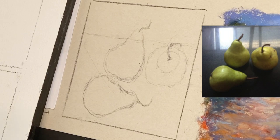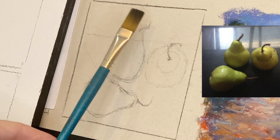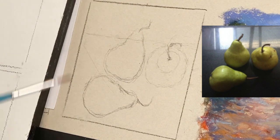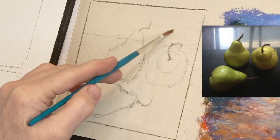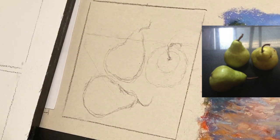I didn't use charcoal for sketching because I didn't want it to interfere with the watercolor — I wanted to keep it cleaner, so I used pencil. Now I'll get started with the watercolor. I'm going to use the bigger brush first — I like to use the biggest brush I can because it keeps you from getting fussy and makes broader, smoother strokes.